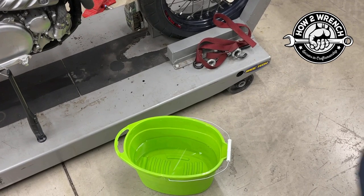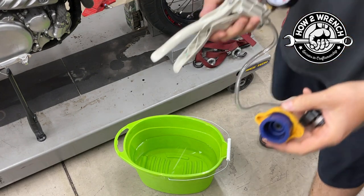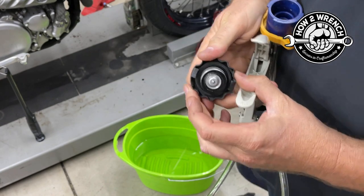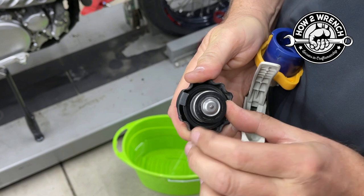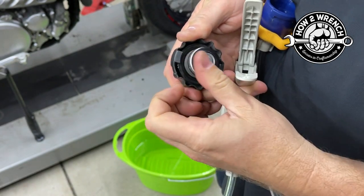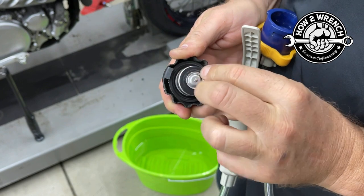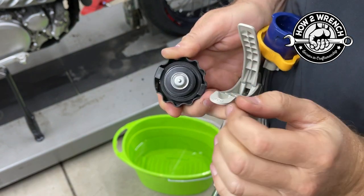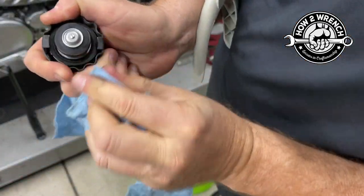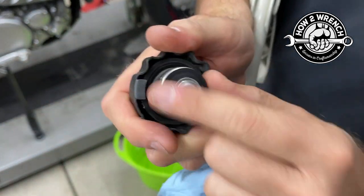I'm going to show you how to test that cap. What I see on this used cap is a pretty good buildup, so I'm going to clean that off. If it's pitted in here, I'll tell you right now — you're going to need a new cap. I can see a pretty good ring in here but I don't see pitting. I want to clean it a little better. Okay, good and clean — feeling pretty good about that.